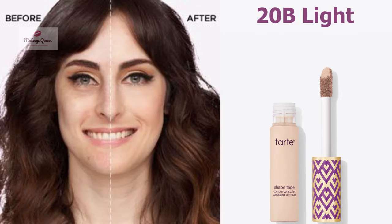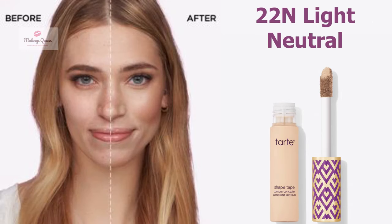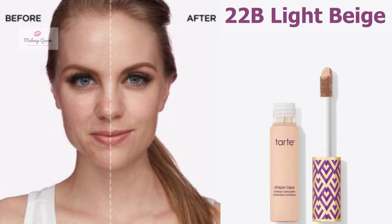Light skin with cool undertones can use the shade 20B Light. Light skin with warm golden undertones can use the shade 20S Light Sand. Light skin with neutral undertone can use the shade 22N Light Neutral.